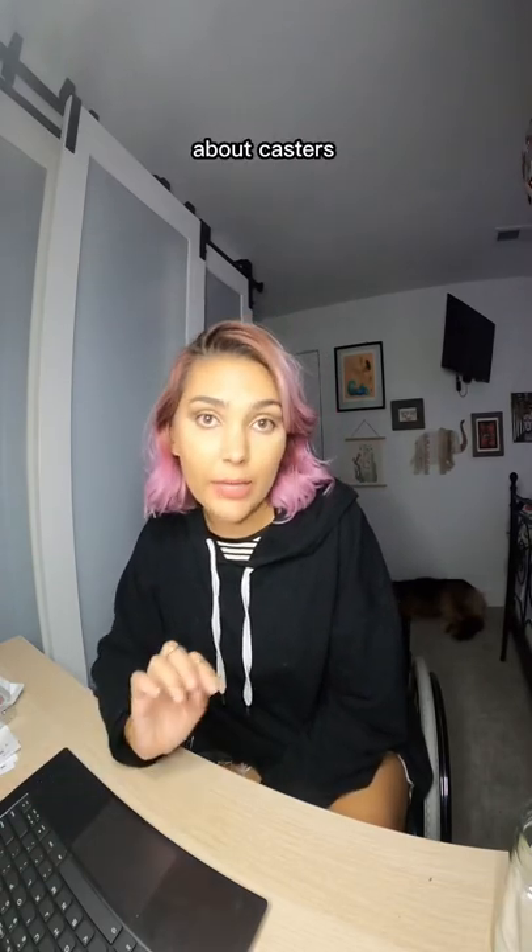Hiya! This video is just going to be all about wheelchair casters and nothing else, so if that doesn't interest you, go ahead and skip it.